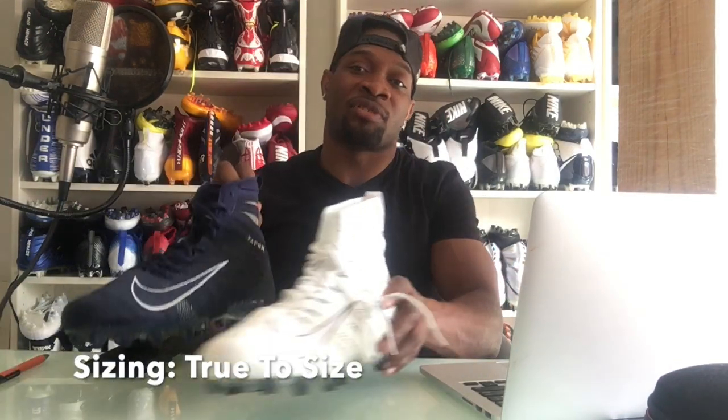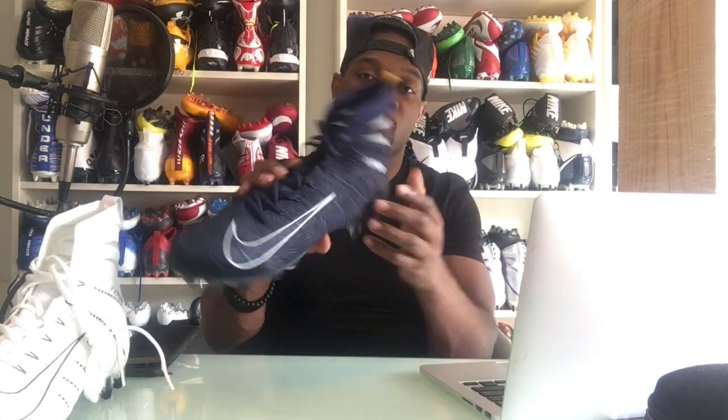Now let's get into the sizing. This shoe fits true to size or a tiny bit smaller than normal, so choose your normal size or go a half size bigger, especially if you wear thick socks. When it comes to the width, it's not a narrow shoe — it fits normal, so guys with wide feet don't necessarily have to worry about this shoe fitting really tight. The support is rated above average, and as far as flexibility, it's a very flexible shoe as you can tell from the material.